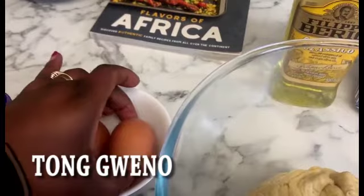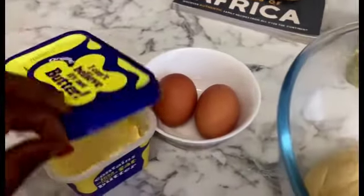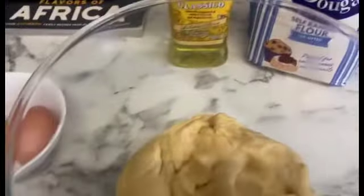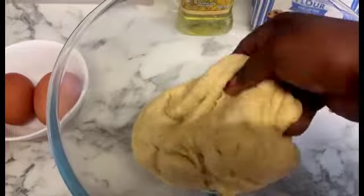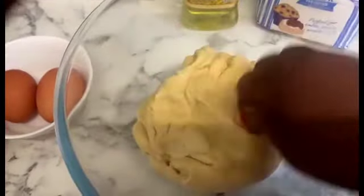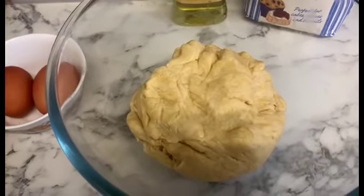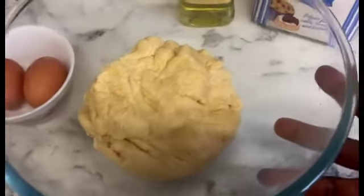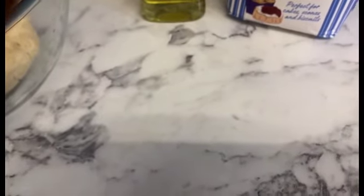I also added a tub of butter just to make everything smooth and soft. So this is the dough I've come up with. I'm going to leave it to sit and rise a little bit, and then I'll be rolling it down on a smooth surface using my rolling stick to make some circles and fry them up in the pan.